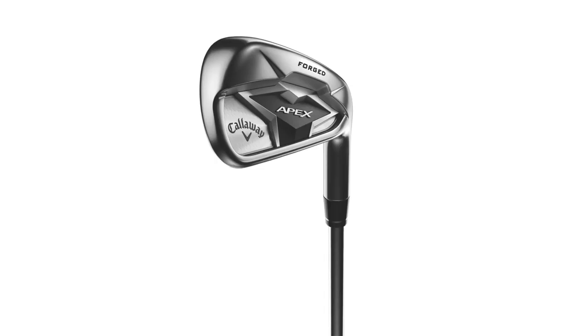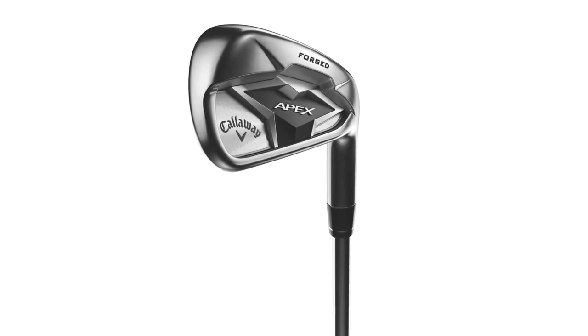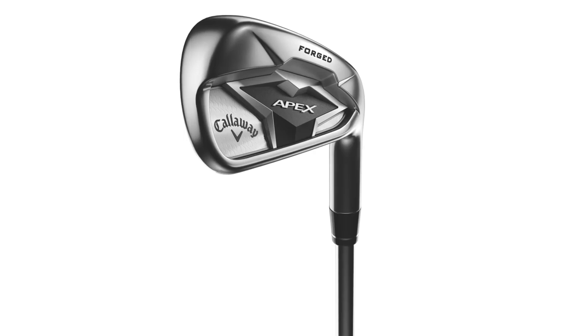Right now we're going to talk about Apex irons. First time in three years Callaway's back with a new Apex iron. As you just mentioned off-camera, there's a reason why it's been three years. They were wildly popular and I think we both feel like they've upgraded here.